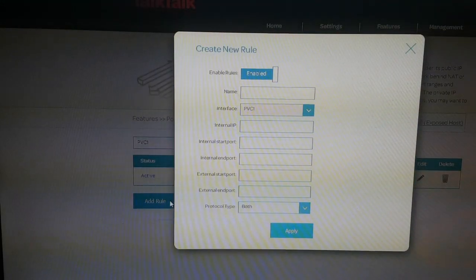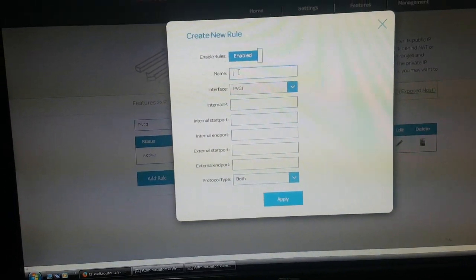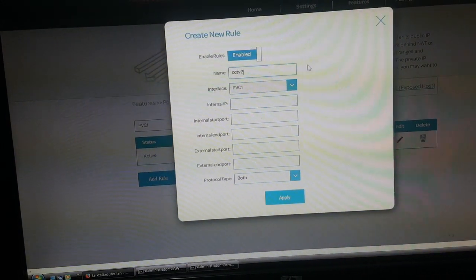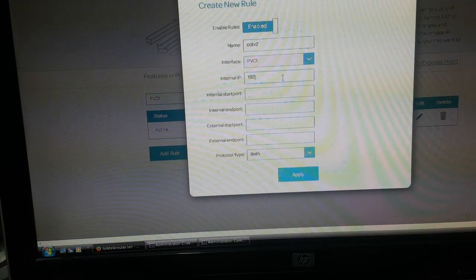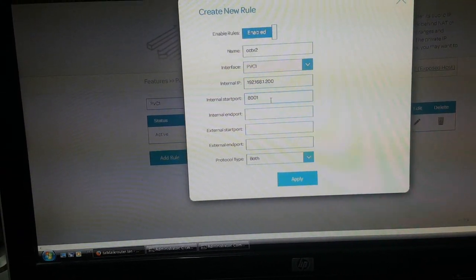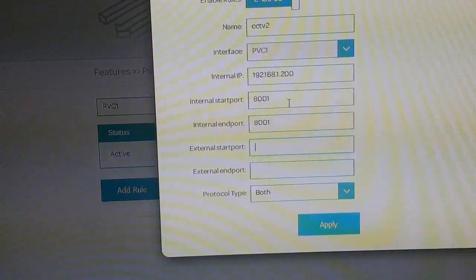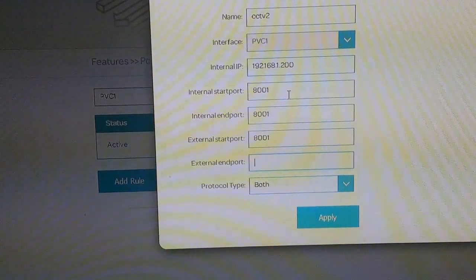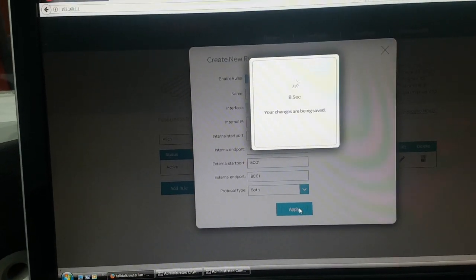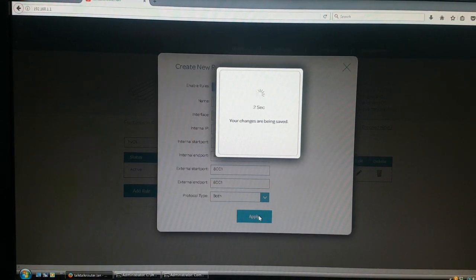This is the port forwarding section. You're gonna add a rule and give the rule a name — whatever name you'd like. You're gonna give the IP address of the item you want to forward to, so my CCTV HiVision is on 192.168.1.200. The HTTP port is 8001 — that's what I've changed it from port 80 to 8001 on the DVR side. After you add all these, go to Apply and wait for it to load.